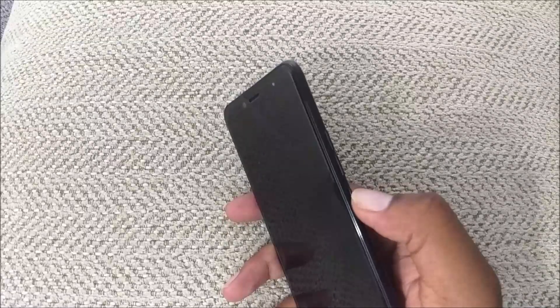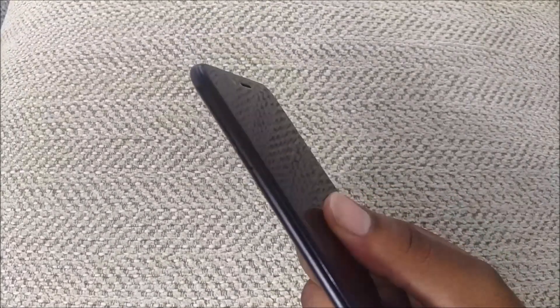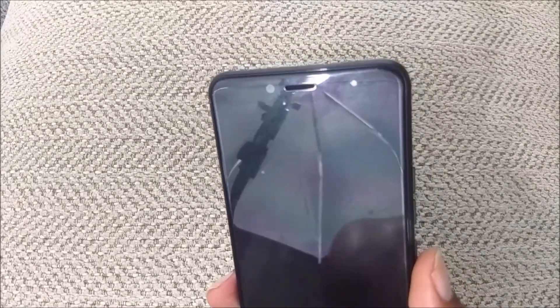On the right side of the device you've got your power and volume up and down keys. Neither button is ridged, so you'll have to memorize that the power button is on the bottom and the volume up and down keys are on the top. On the left side of the device you've got your SIM tray slot for your microSD card and also your nano SIM.